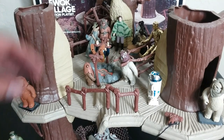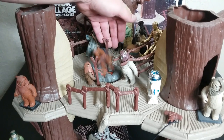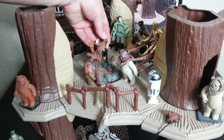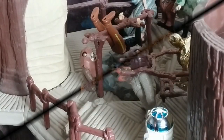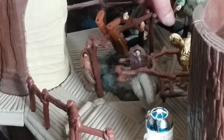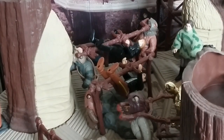The first thing I want to talk about is Han Solo — or any of these figures — that you can kind of rotisserie grill. C-3PO said: 'I'm rather embarrassed, General Solo, but it appears you are to be the main course at a banquet in my honor.' When you turn this crank, you can rotisserie grill Han Solo or whoever else is in there. But if you want to be accurate to the scene, you've got to figure out a way to rig Luke up in all of this also, because the next play feature wouldn't even work otherwise.